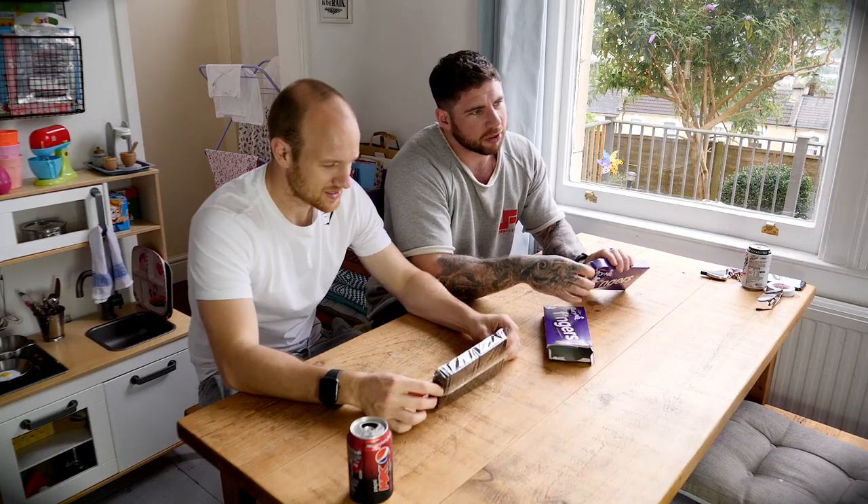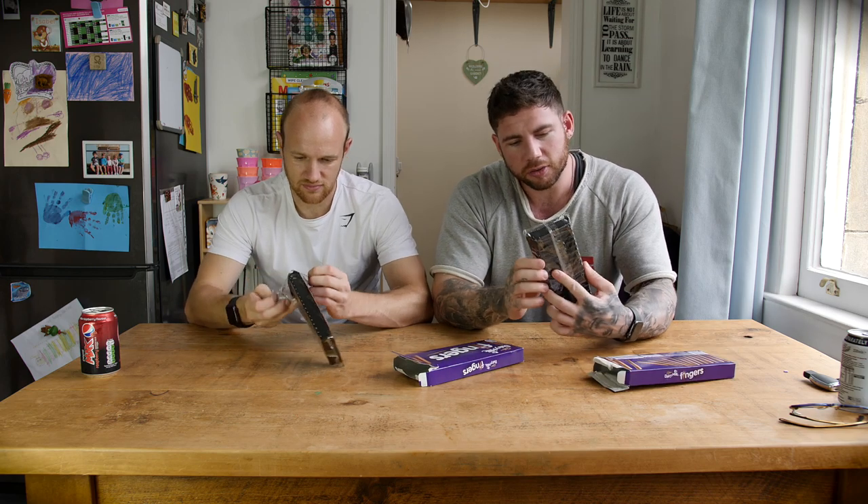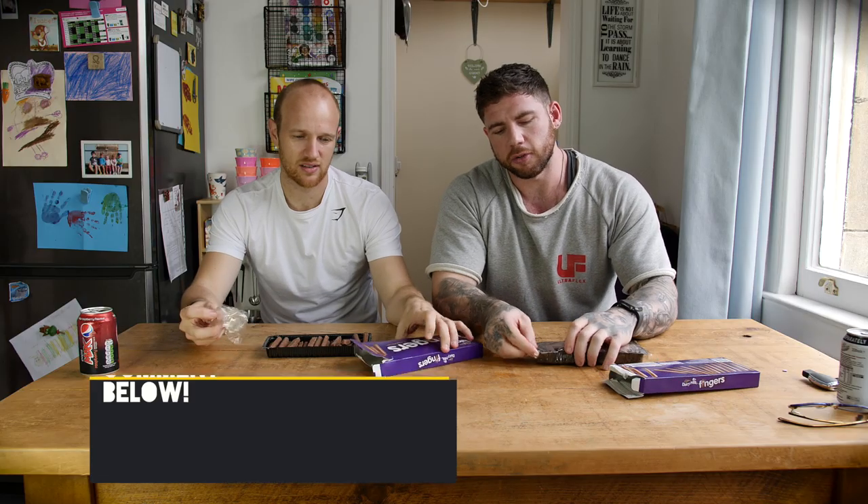Me? About to find out. Have an estimate - stick it in the box before we started. Six, eights? There's maybe like 30, 40 fingers, something like that. Have a guess, stick it below. How quickly do you think I'll do it? How quickly do you think Dan'll do it? Speed eating.